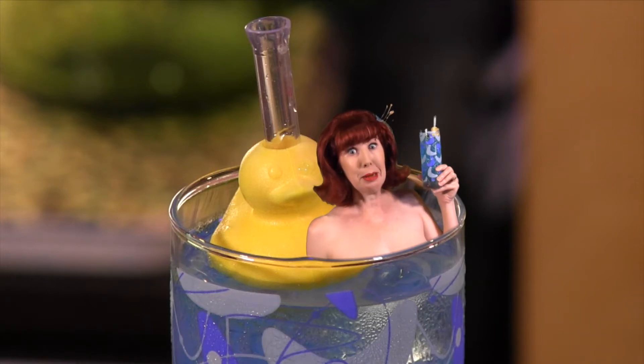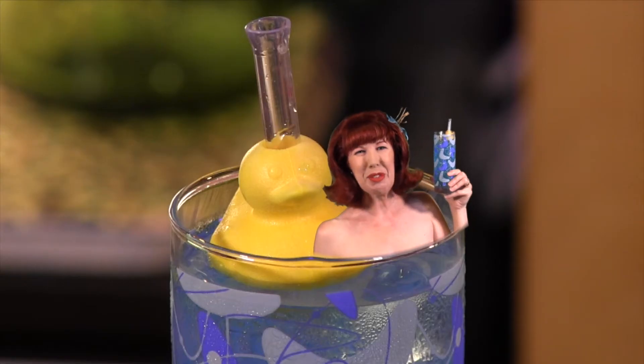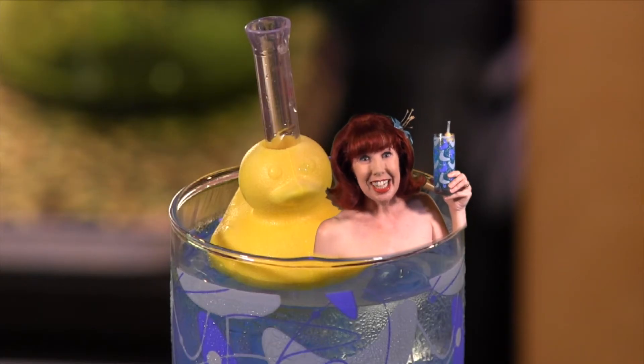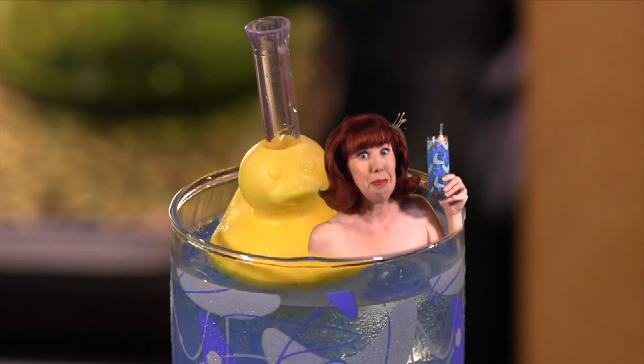A rubber ducky may make bath time fun, but so does a cocktail! Hello and welcome to the Velveteen Lounge Kitchen! We've been having a crazy couple of weeks and it's time to relax with a lovely libation in the bathtub.